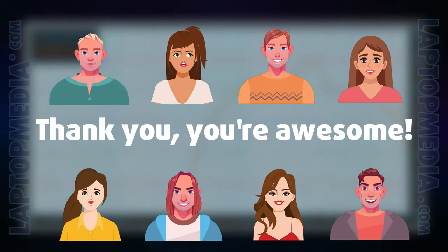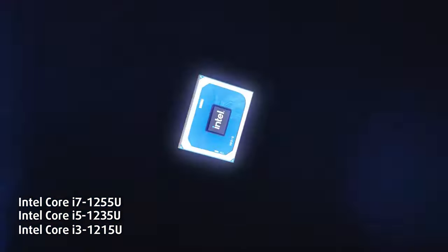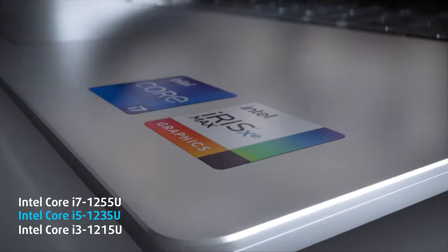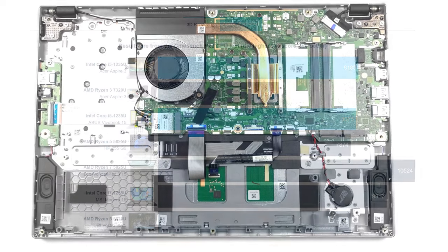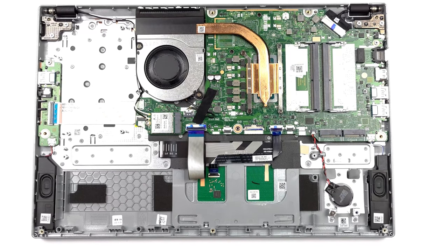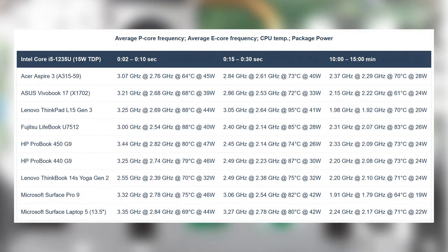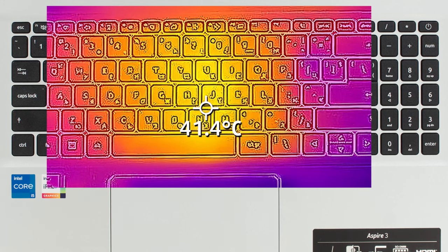The Aspire 3 can be found with the Core i3-1215U, Core i5-1235U, or Core i7-1255U. We tested the Core i5, and it performs similarly to the VivoBook 15 with the same CPU, while being better than the HP 255 G9 with the Ryzen 5 5625U. The CPU doesn't need a chunky cooling setup — one fan and a heat pipe do just fine. In the stress test, the Core i5 maintains a TDP of 40 watts for around half a minute, then settles at 28 watts in the long run, meaning it could handle P-series CPUs if ever offered. Comfort is okay, as the single fan remains quiet and the keyboard stays cool thanks to the exhaust vent being far away from it.